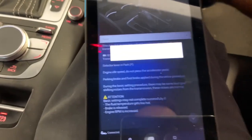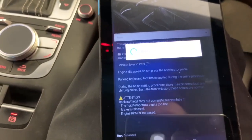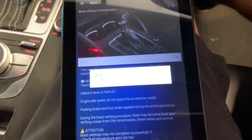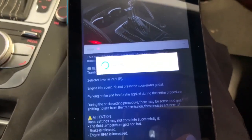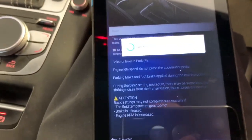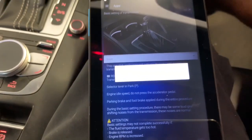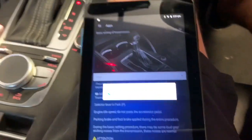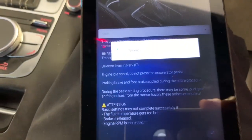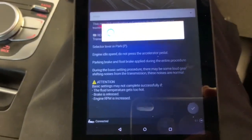What this does is reset the gearbox - it adjusts the clutch pack. I've got 76,000 kilometres on this car and it's never been done, so the clutch pack has worn a little bit. I've also just done a new racing line tune on it, and it's recommended to redo the settings for the new torque level.